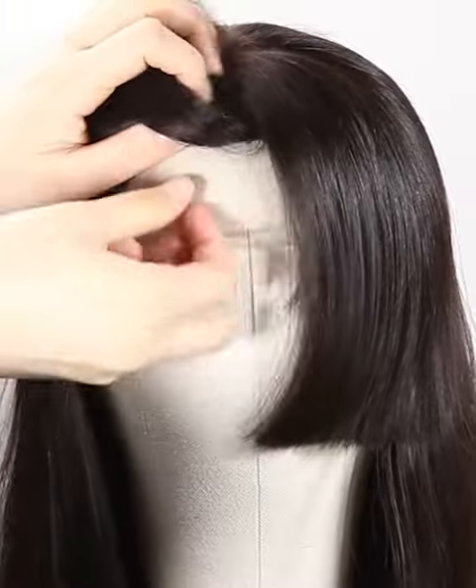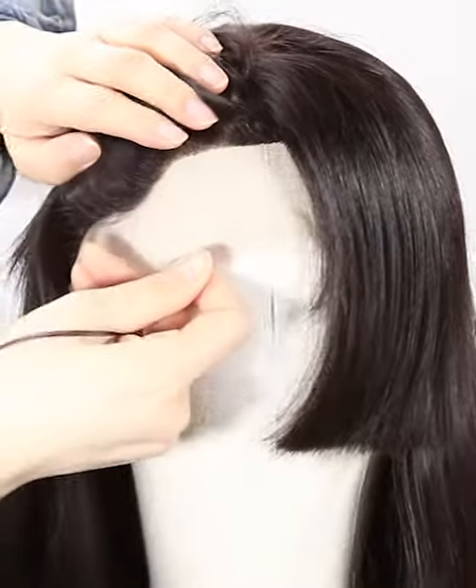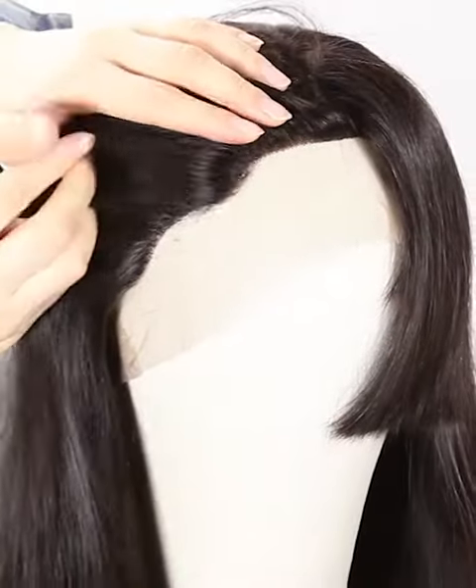More latest hair trend styles are available on our website at https://nanfawigs.com — welcome your visiting. Mostly our lace color is light brown for dark hair and transparent for light hair.